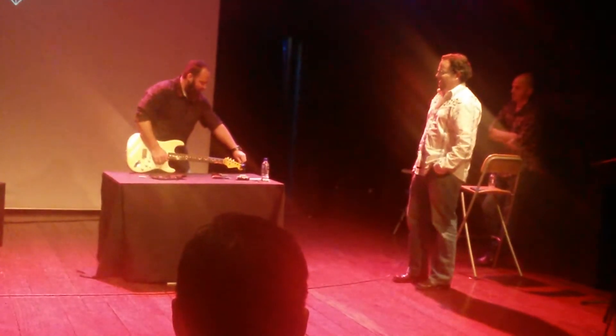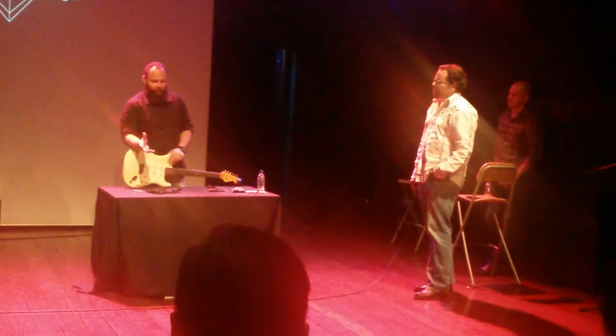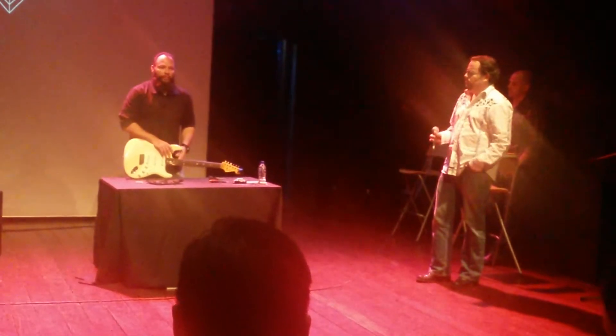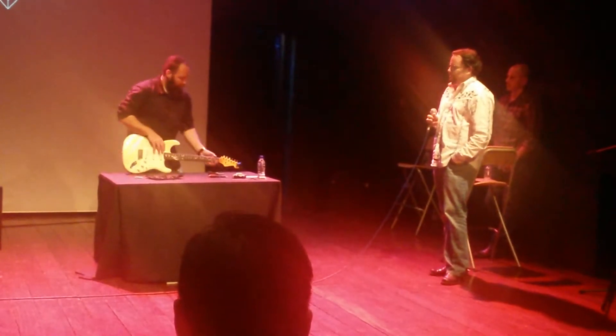I'm more of a bass player, so I would probably make a P bass. I like where Adam was headed with his — I like a jazz neck because it's faster, it's easier to get around. But I love the sound of a P bass, so I would probably do a P bass with a jazz neck and just some black coverings.